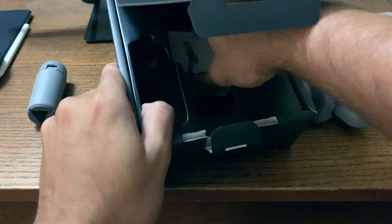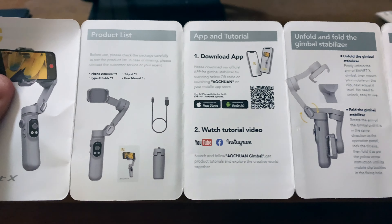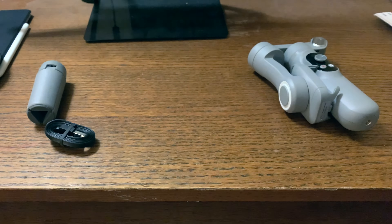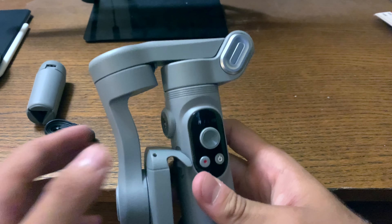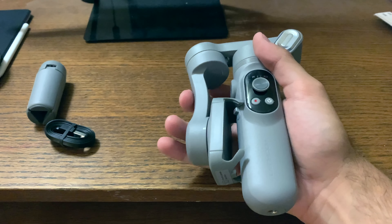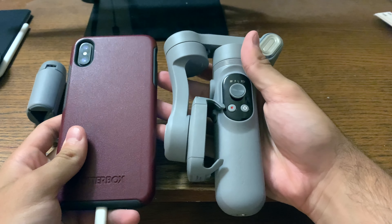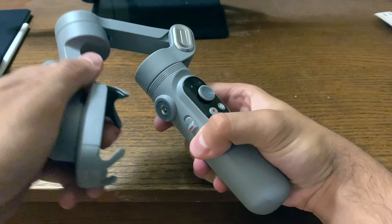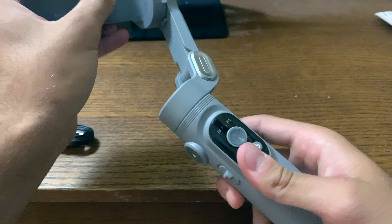You also get the gimbal itself, a USB-C cable for charging, and a manual. The manual shows you how to use the product, the app that you install, how to charge it, etc. It's pretty simple. The product is a very compact 3-axis gimbal stabilizer — compared to my phone, it's literally the size of my iPhone XS Max, and this is the folded-up position.